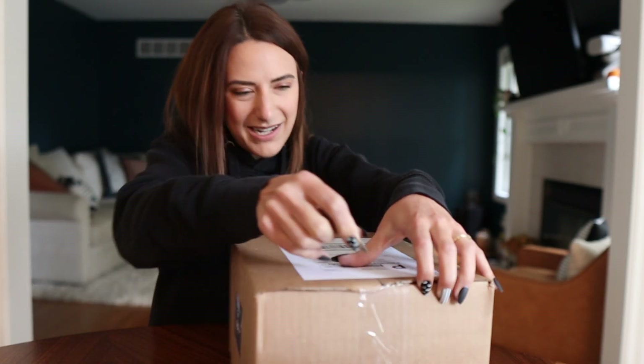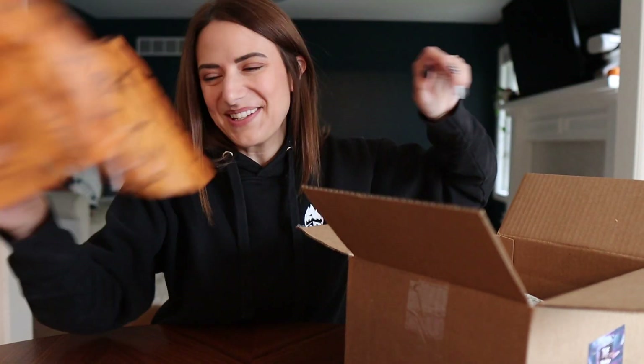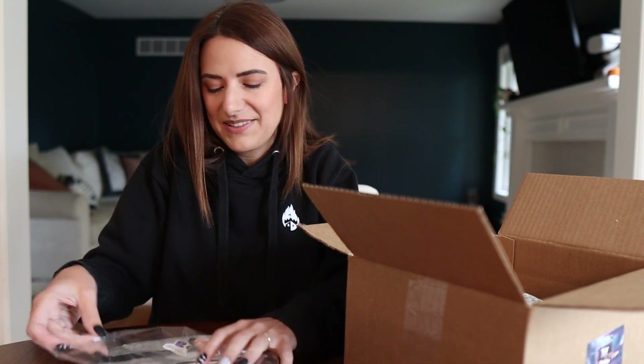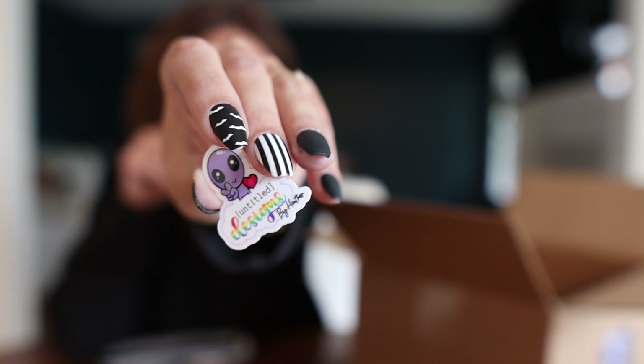I always have the links and everything down below. I didn't bring my razor over here but I thought this would work better — there we go. Look at how cute this is! First up we have a sleep mask, and there's a little sticker in there too. Oh my god, it's so cute! I'm going to stick that on one of my water bottles.